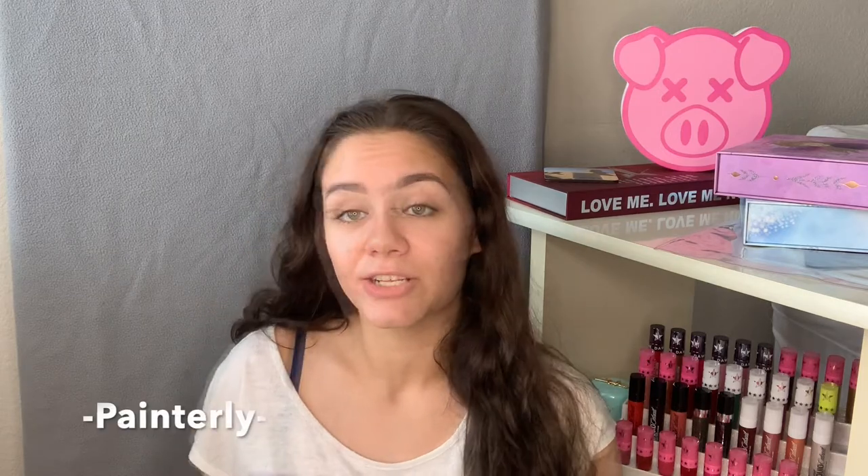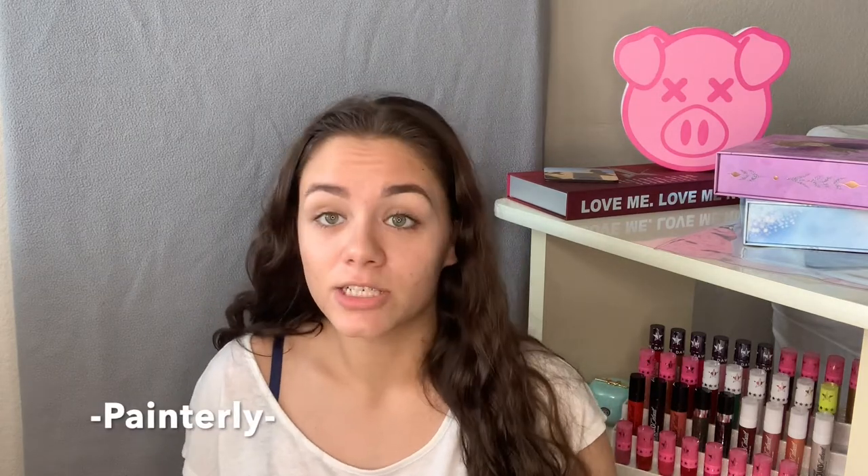Before I go in with my eyeshadow I'm going to prime my eyes with the MAC Pro Longwear Paint Pot in the shade Painterly. This is actually a game changer when it comes to eyeshadow — I've had eyeshadow crease before, and with this primer rather than using a concealer it doesn't crease as much on me, it lasts much longer, and it doesn't break up as much. I really recommend this product. I'm just going to take that on a brush and pat and blend it on my eyelid — a little goes a long way.